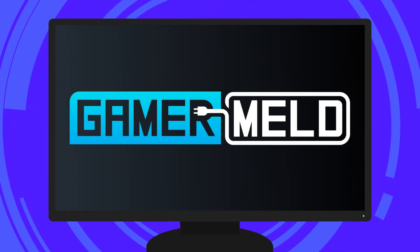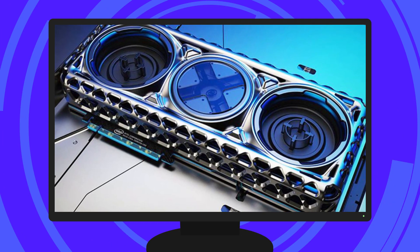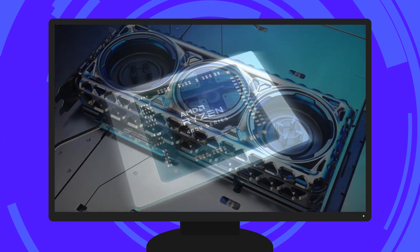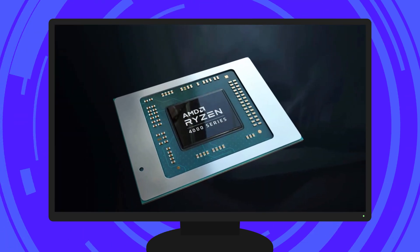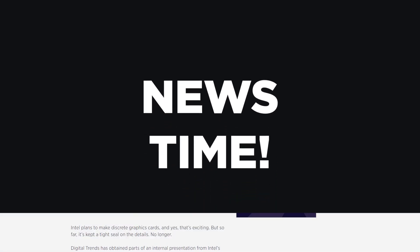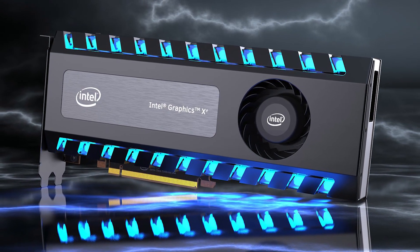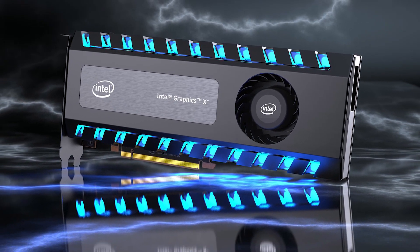Welcome everyone to Gamer Meld! Today I've got two giant stories starting with a huge leak on Intel's upcoming XE GPU and ending with the first Ryzen 4000 review. It's news time and first up we have an exclusive leak from Digital Trends that reveals multiple documents on Intel's upcoming XE GPUs.